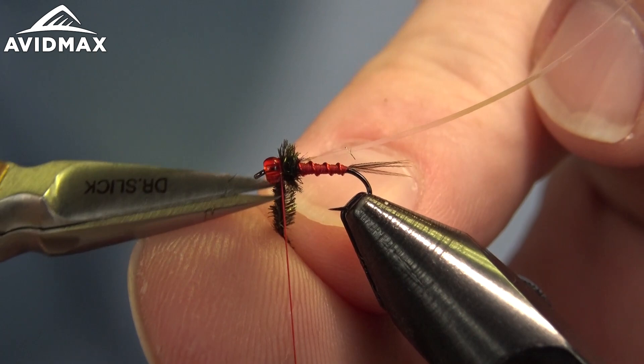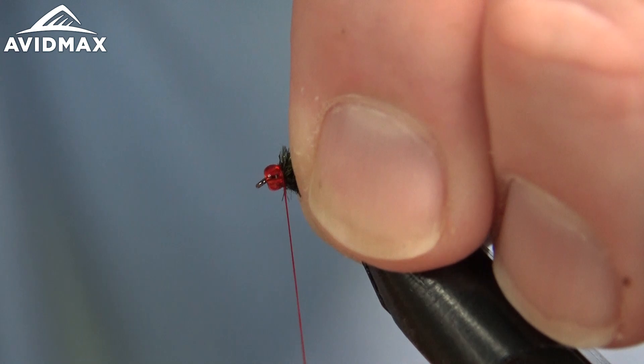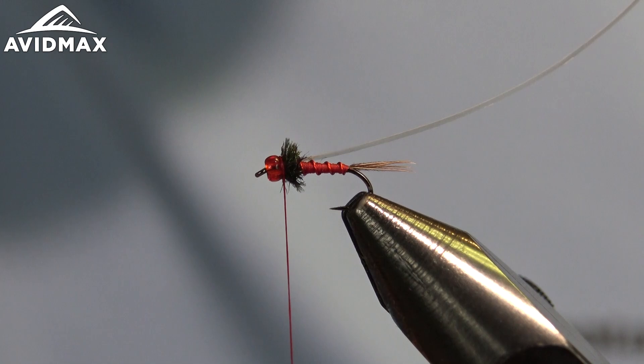Before clipping out the extra — it's a pretty lightweight pattern, so a lot of times you're going to need some split shot or another heavy weighted fly to help get into the zone where those fish might be feeding on these nymphs, but it could bring you success in a lot of different areas of the water column too.